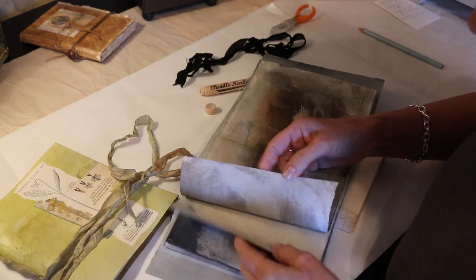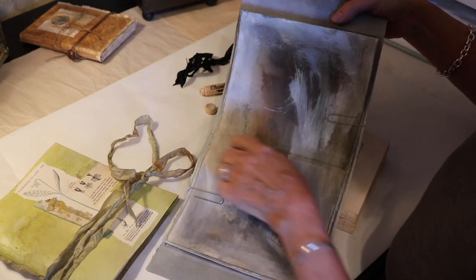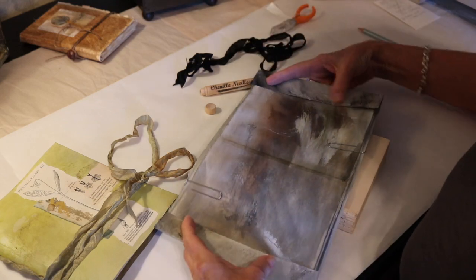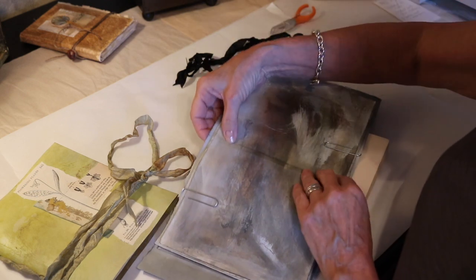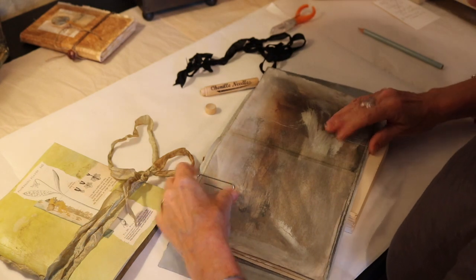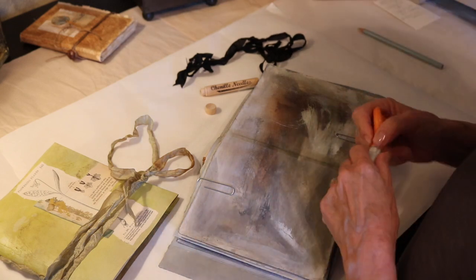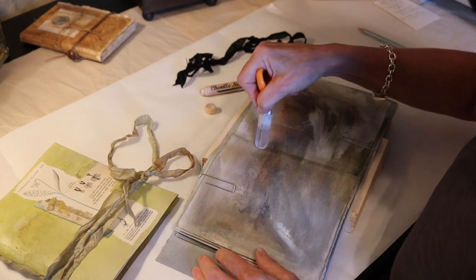My pages are completely gessoed and the spines have had gel medium applied. Everything's dry. Now I've put them all together — I've lined up the spines of the signatures with the spine of the book and I'm securing it with large paper clips. Really simple technique and a wonderful art tool. And now I'm going to just cut through the spine.